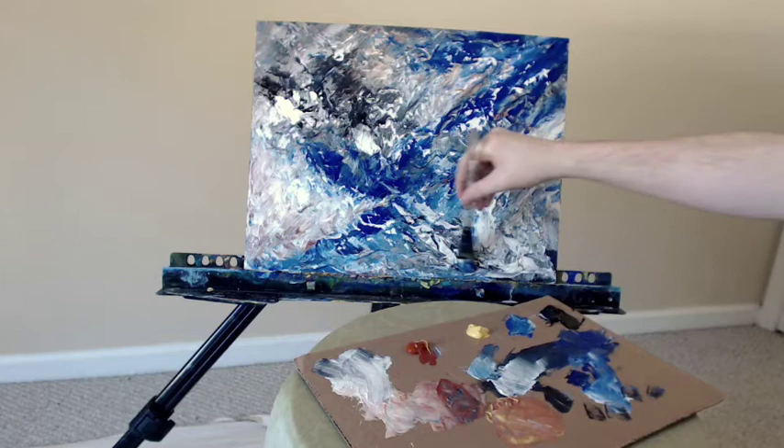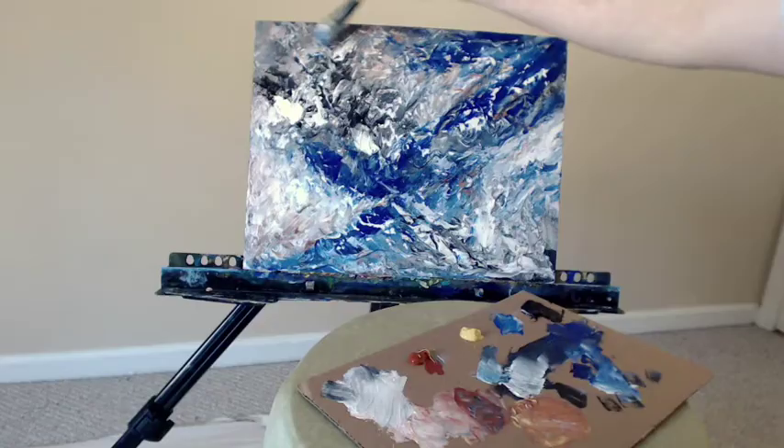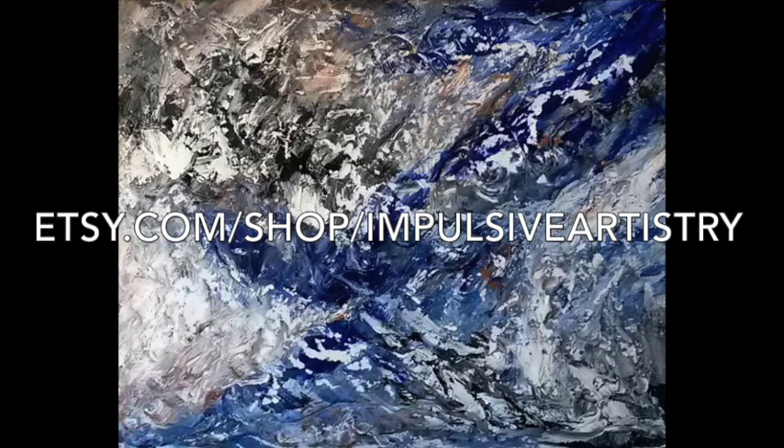A bit more of the white up here, gently scraping that over the black, kind of calming it down a bit. I'm looking forward to watching the video.